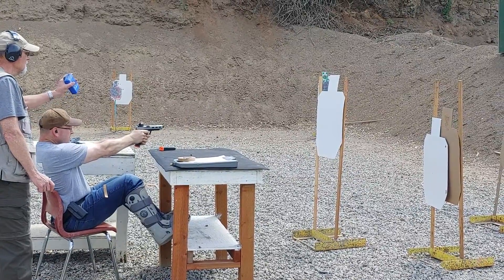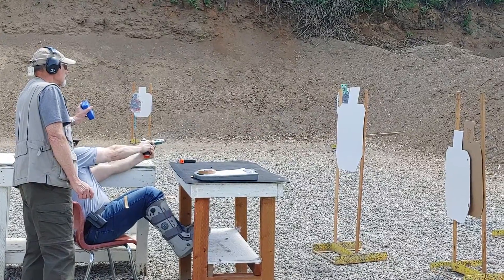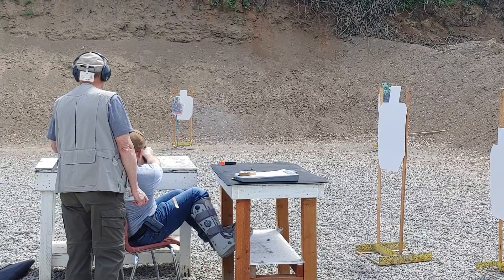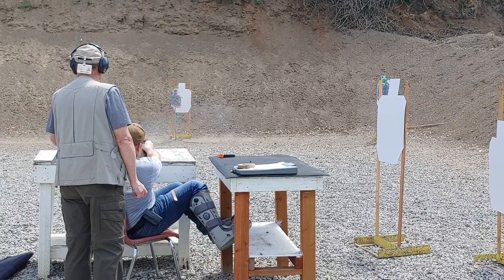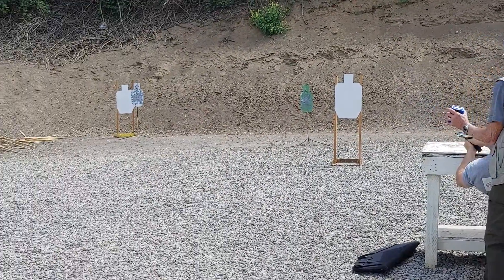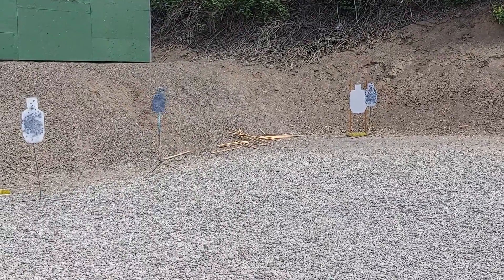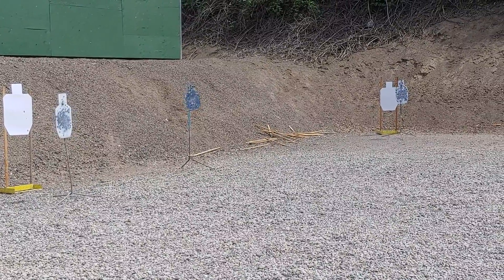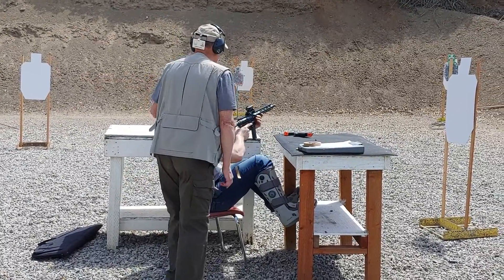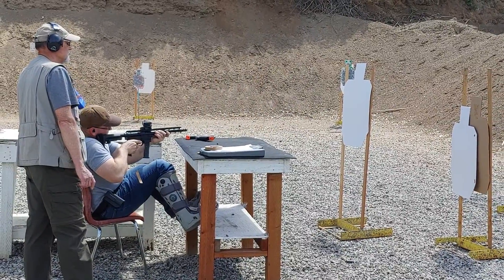Yeah, they're awesome. I run the Holosun on my pistol. Oh, nice. I'm going to put it on that too. So we're down six on two targets. I didn't realize that was a good time. Yeah, you were zipping. You took 12 off of that. That's a 33. Yeah, you were zipping.